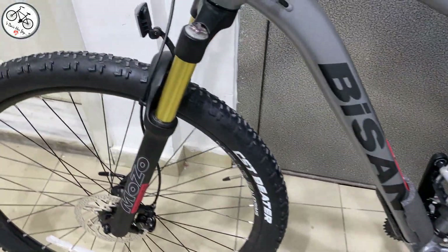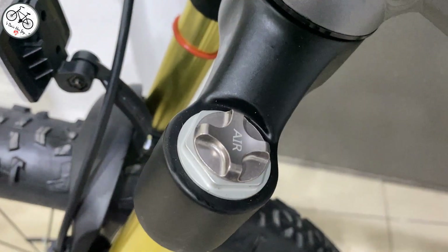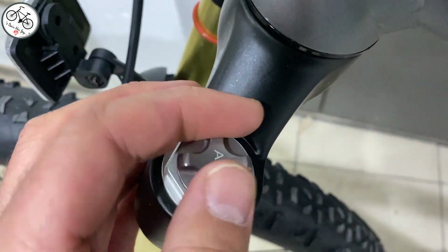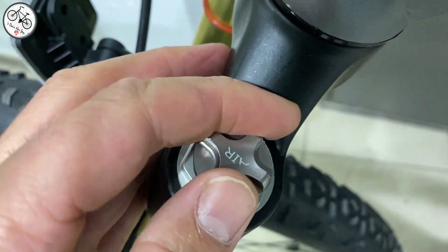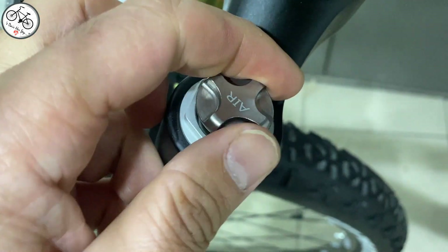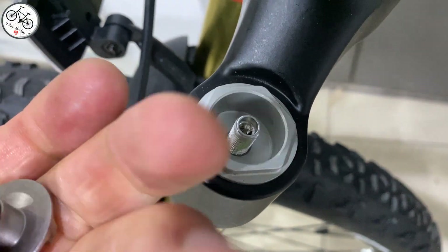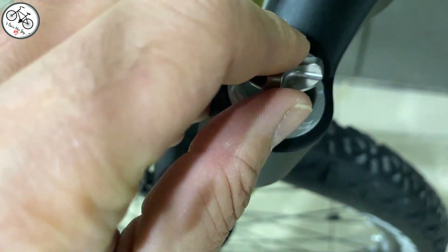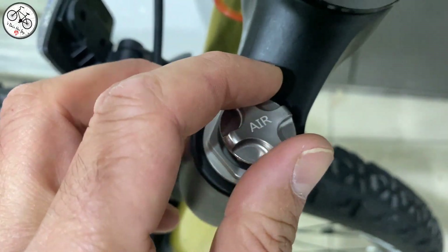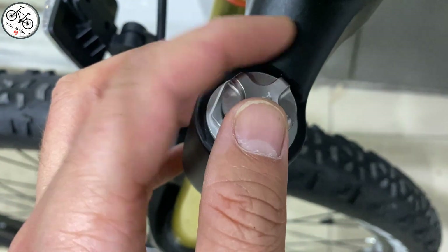Gelelim maşaya. Maşa Mozo marka, ama Mozo'nun Air dediğimiz, yani havalı bir maşası. Ben bu maşayı ilk defa görüyorum. Şu koruma kapağını açalım; bunun altında sibop olması gerekiyor. Evet, görüldüğü gibi buradan sürücünün kilogramına göre bireysel hava basılabiliyor. Bastığınız hava miktarına göre sertlik-yumuşaklık ayarını buradan yapabiliyorsunuz. Profesyonel maşalar zaten havalı oluyor.